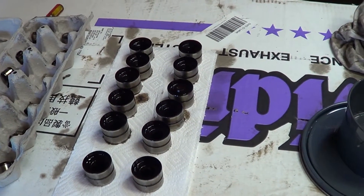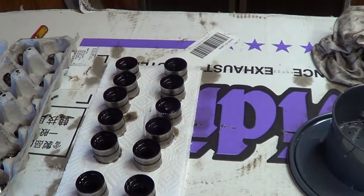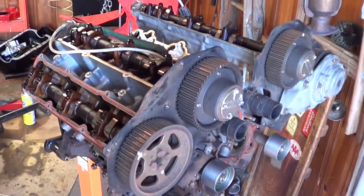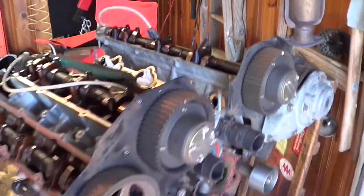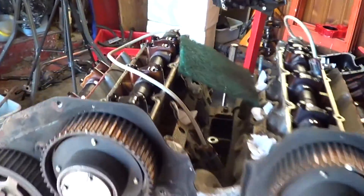Hey y'all, this is John with NoH. I'm going to do a quick video on how to get the lifters apart on a VG30DE engine. It's a Nissan 24-valve engine with hydraulic lifters.